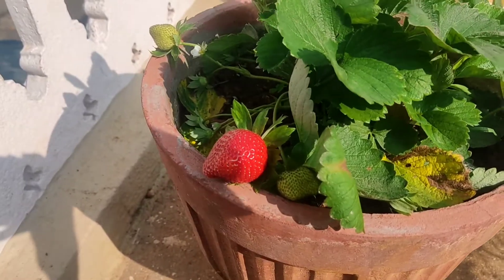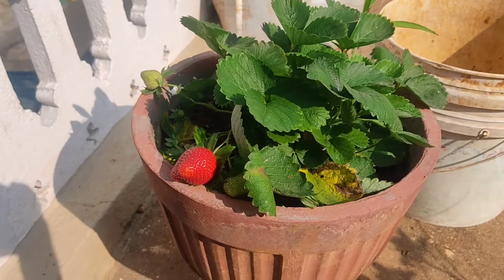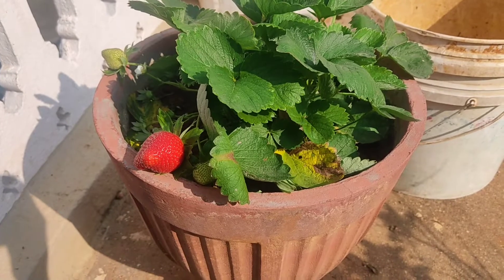Hi, welcome back, this is Big Boys Toys. Today I would like to share a small update on the plants which I have grown on my terrace. Come, I will show you. As I told you, I have grown a strawberry plant on my terrace.